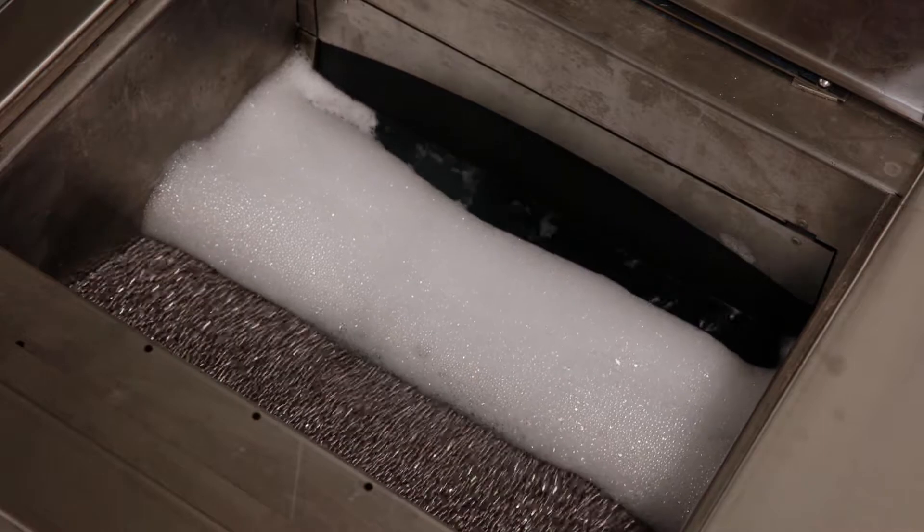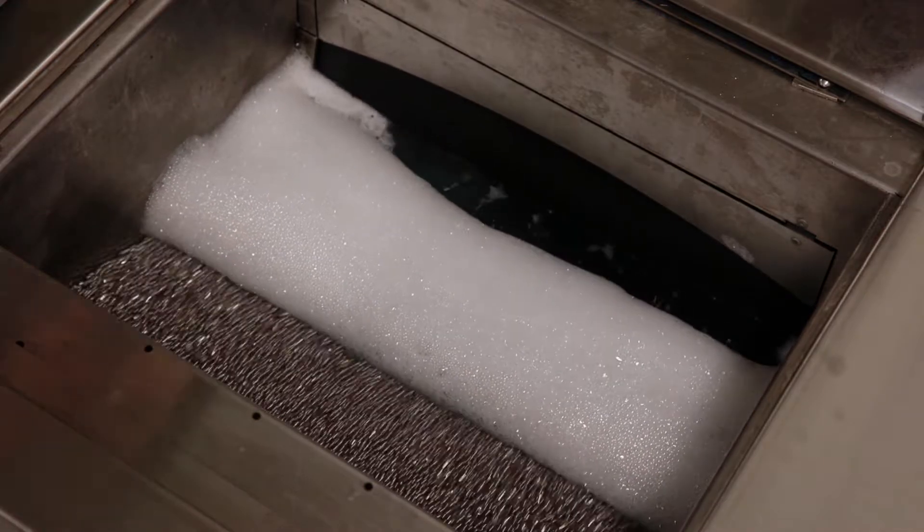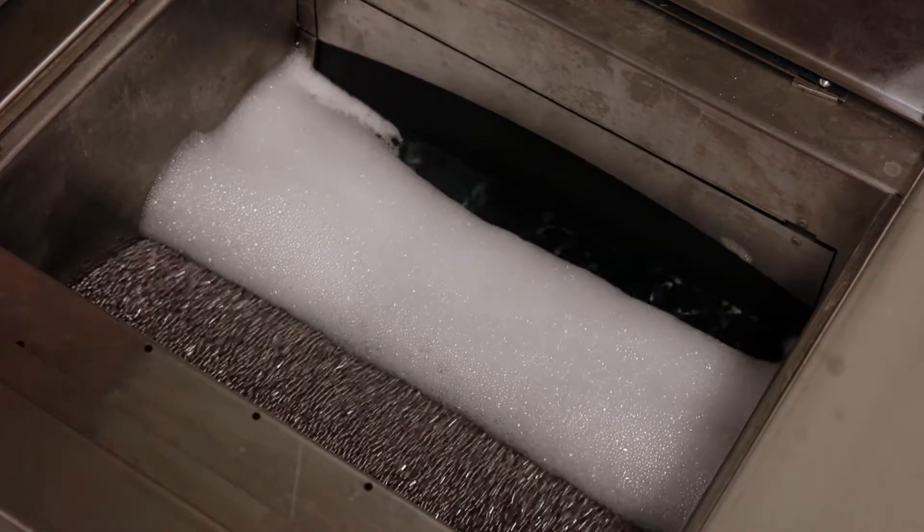It eliminates the impingement that normally occurs in other forms of ball burnishing, such as tumbling and vibratory burnishing.